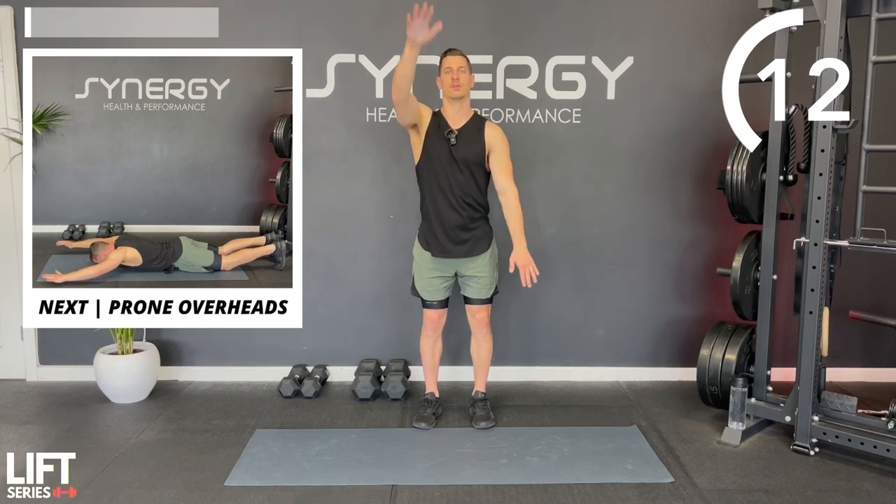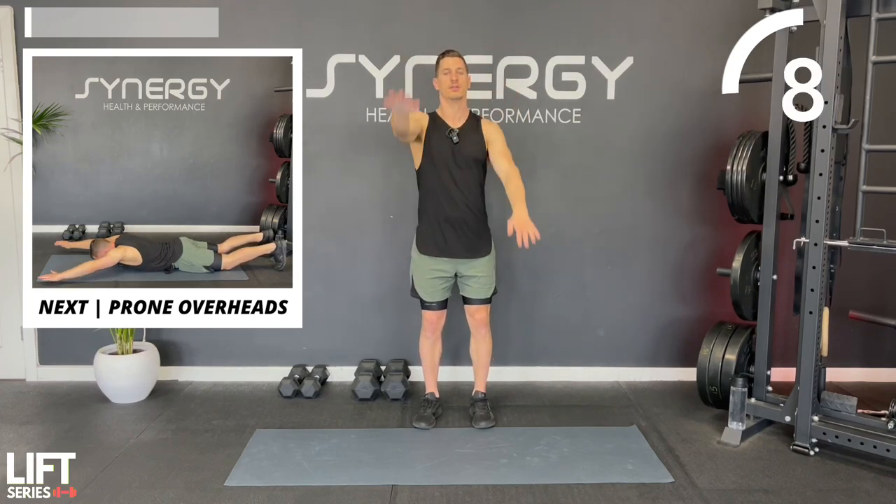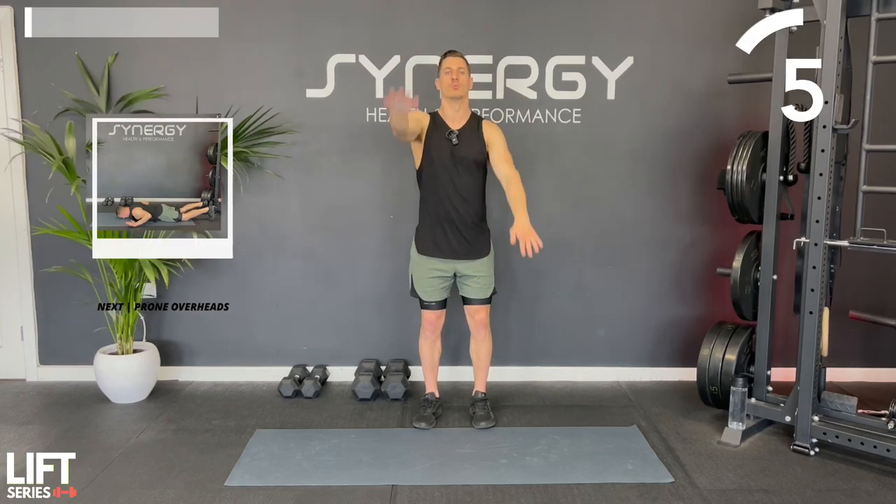I'm going to hit the whole upper body today - shoulders, chest, bicep, tricep - and we'll save the abs for a later workout in this series.